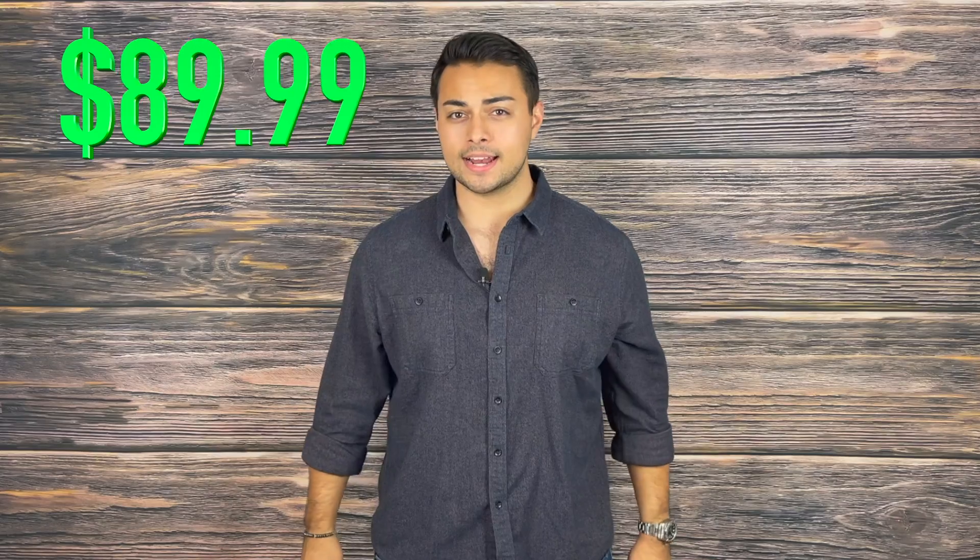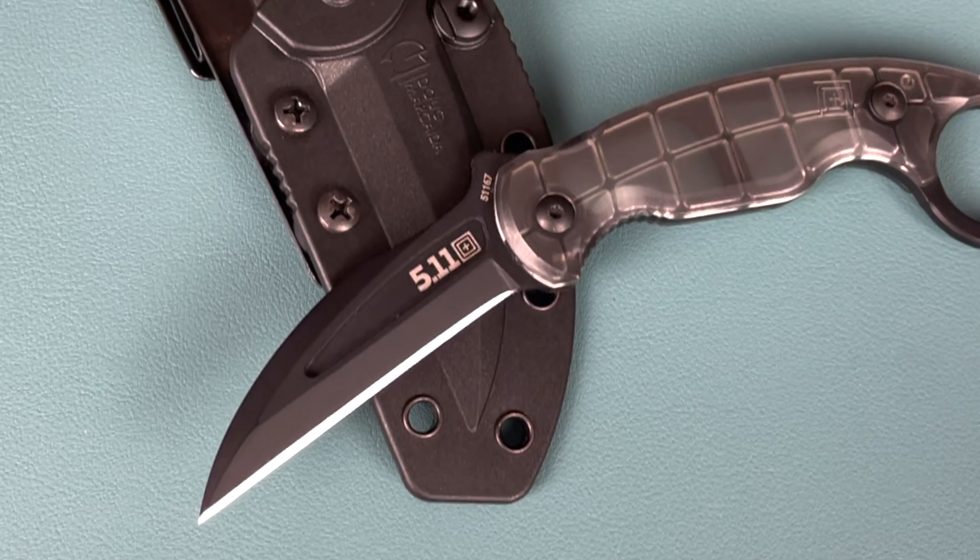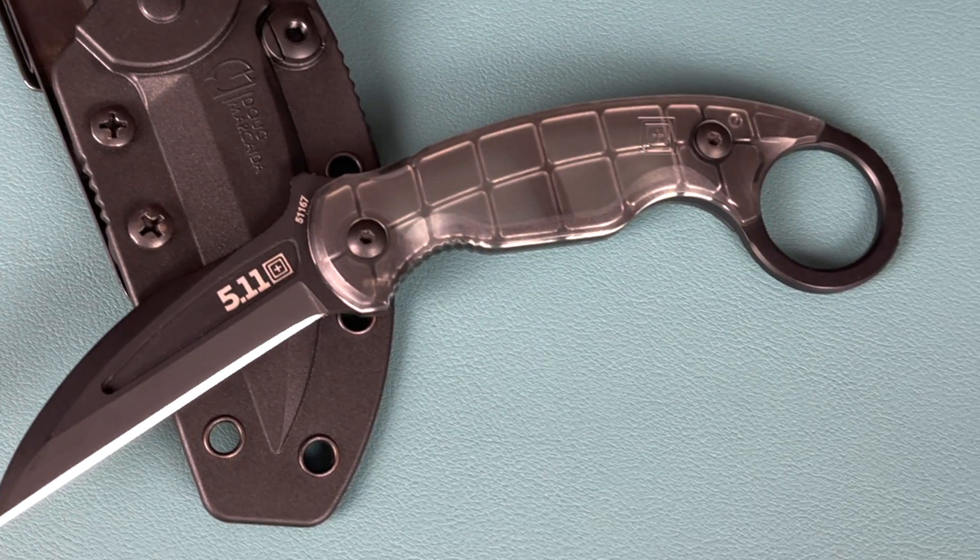We're going to review this knife for the production value alone. First up is price. This knife retails for $89.99 from 5.11 Tactical. This knife is a collaboration between Doug Markaida and 5.11 Tactical. Doug Markaida is a judge on History's Forged in Fire. For his expertise, I would have liked to see a little bit more brought to the Talon Fix Blade. This knife scores a 3 out of 5 on pricing.